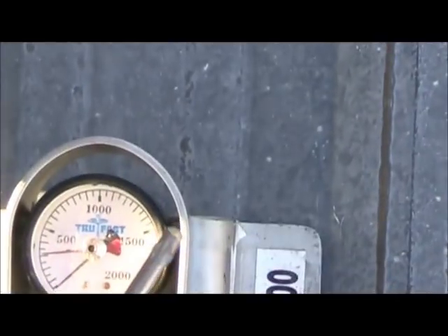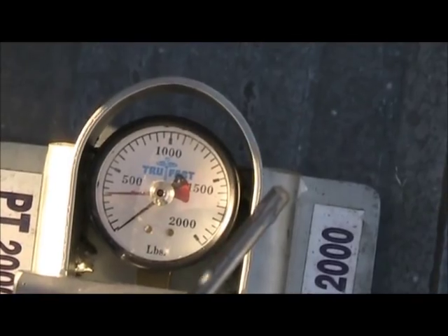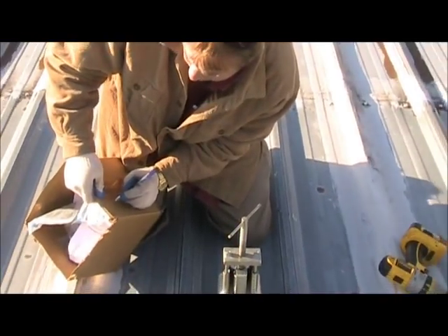This one looks like it pulled out at about 300 pounds, which is good. The first one went at 360, but this one came in at 300 pounds, and that's number three.